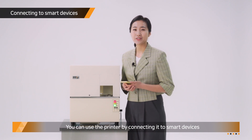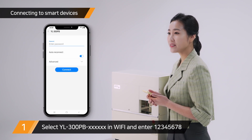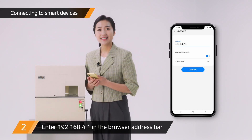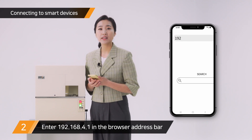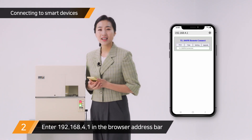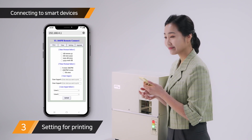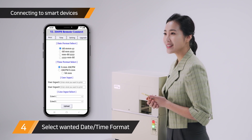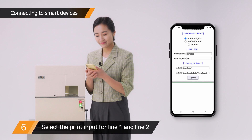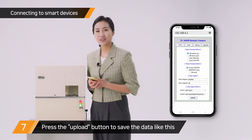You can use the printer by connecting it to smart devices. Select the YL300PB machine ID in the Wi-Fi settings of your smart device and enter 12345678 in the password window. Next, open an internet browser and enter 192.168.4.1 in the address bar. Press the print button and the screen will pop up. After selecting date and time format, type in what you want to print in user input 1 and 2, then select the print input for line 1 and line 2. Press the Upload button to save the data — all you have to do is fill in the blanks.